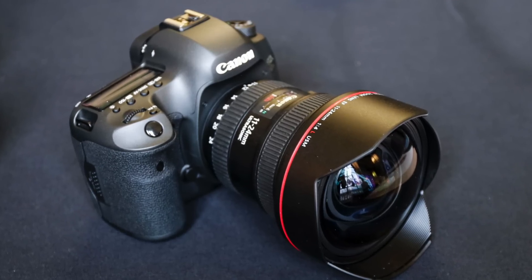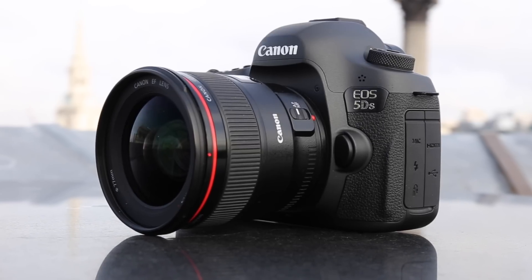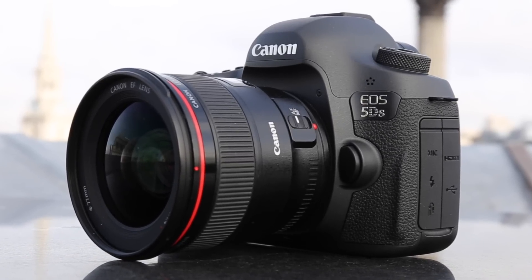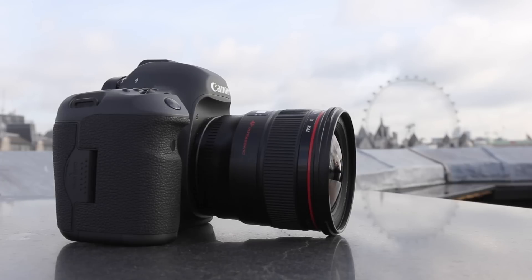Hello, my name is Rod Lawton, and I'm here at the launch of not one new Canon Digital SLR, but four. The star of the show is this, the Canon EOS 5DS, and all the rumors are true. This has a full-frame sensor with no fewer than 50.6 million pixels. That is going to change everything in a pro DSLR market.